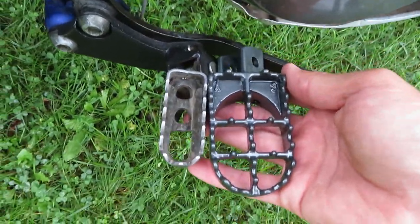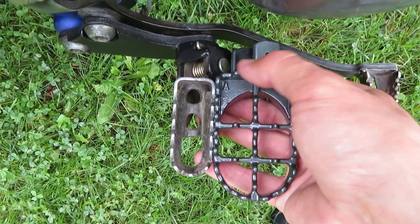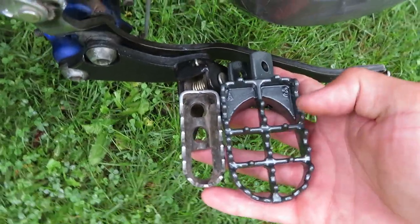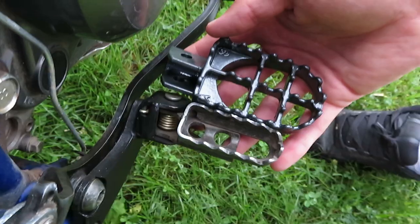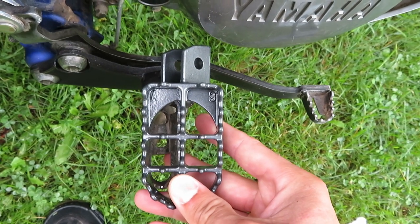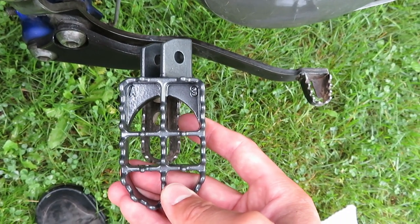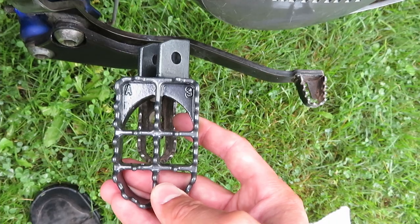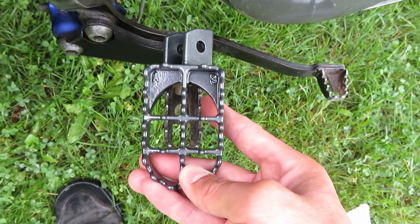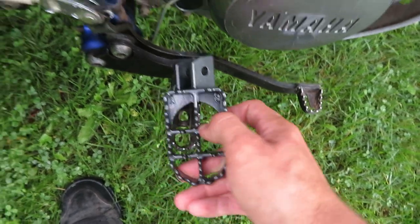The new peg is quite a bit larger — starts in about the same spot, actually comes in even a little bit further, then extends a lot more past the old one. It's about twice as wide. The one problem I ran into with these on the KLR though is because they're so wide and placed essentially in the center of the old peg.